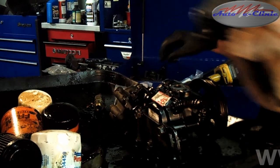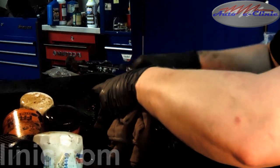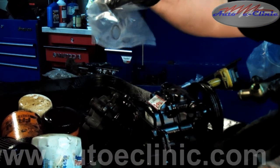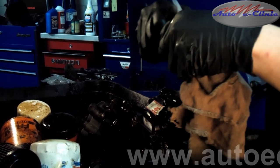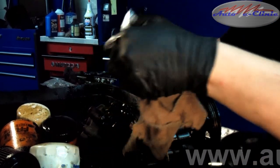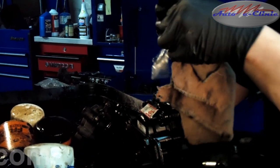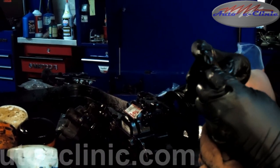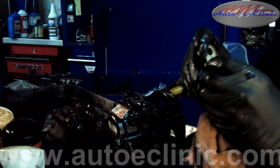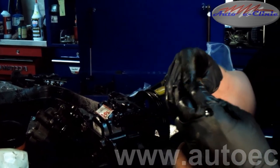Most pumps come with new O-rings wherever they need to be replaced. This is one O-ring that needs to be replaced. There are the O-rings we got with the pump kit. We don't see any damage on this O-ring, but when we've got it out and we have a new O-ring, we might as well replace it.